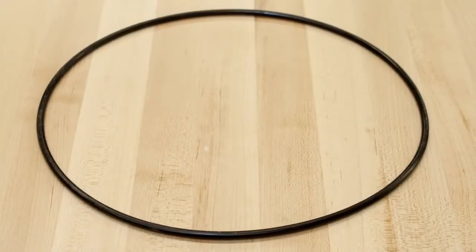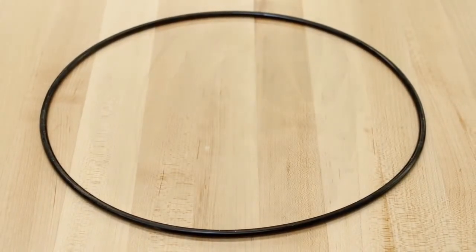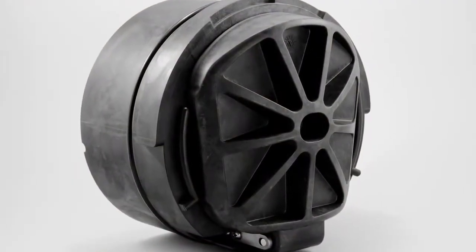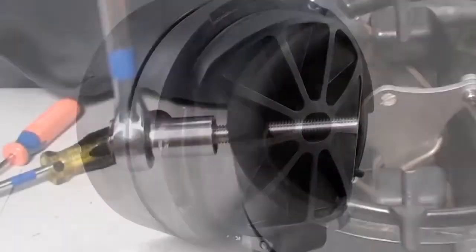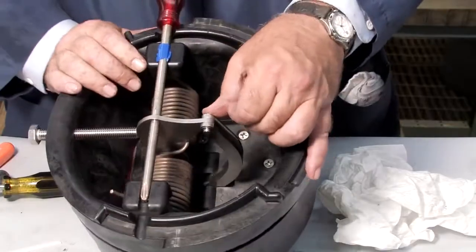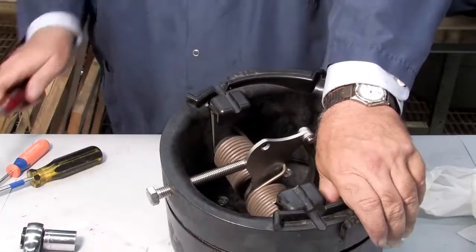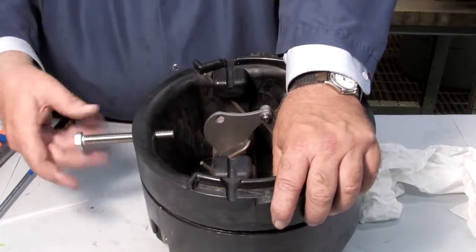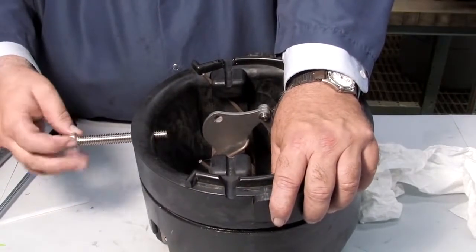Inspect the o-ring. If it's damaged in any way, it should be replaced. With all parts of the check cleaned, inspected, and replaced as needed, begin rebuilding the unit. After re-threading the hex bolt, replace the e-clip and pin and remove the screwdriver. Unthread the bolt and prepare the check for reinstallation by lubricating the o-ring with an FDA approved lubricant.